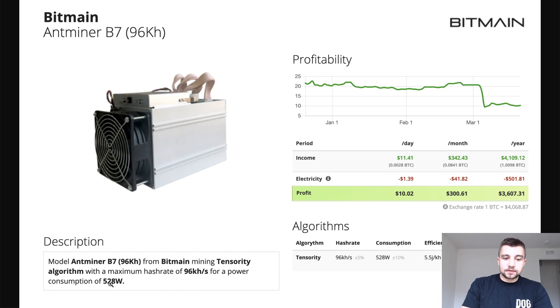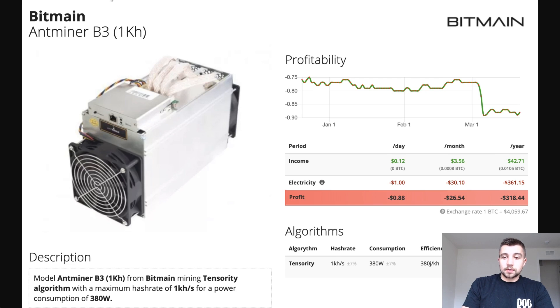This thing only uses 528 watts, so you can put it on any outlet in your house if you wanted to. If you have a power supply that can run on 120 volt, like the Bitmain APW3++ PSU, or any ATX EVGA PSU, whatever. Just to compare, the B3 was one kilohash per second and used 380 watts.